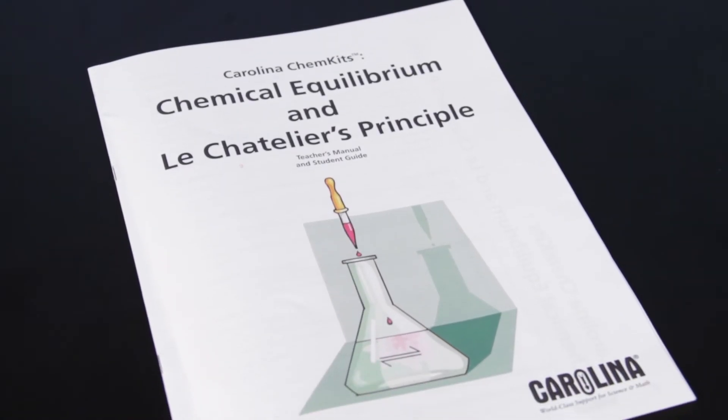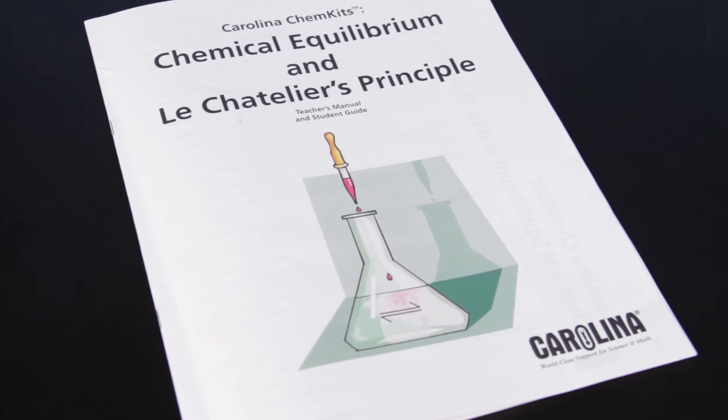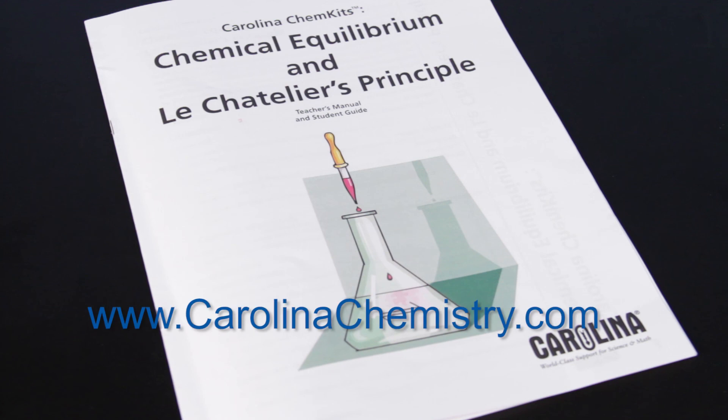Real-world connections make Le Chatelier's Principle come alive with this Carolina Chem Kit. Carolina Chem Kits provide quality and expertise at a remarkable value. For more information, visit carolinachemistry.com.